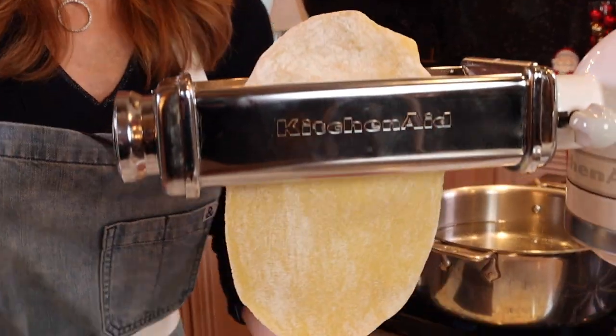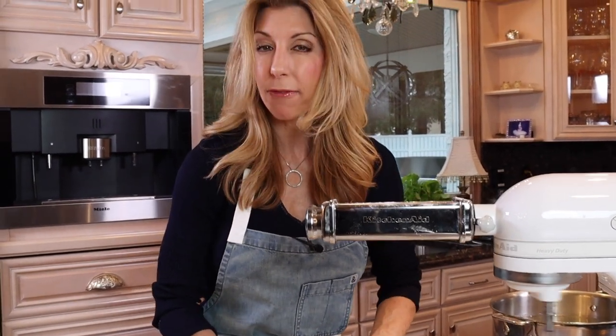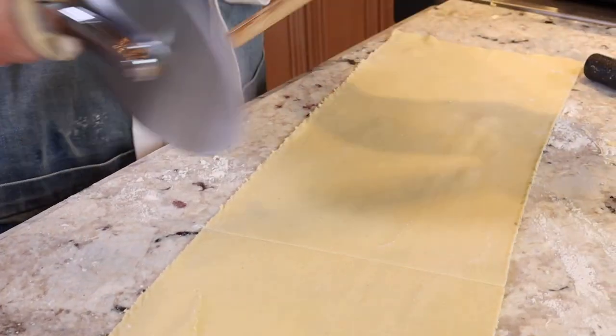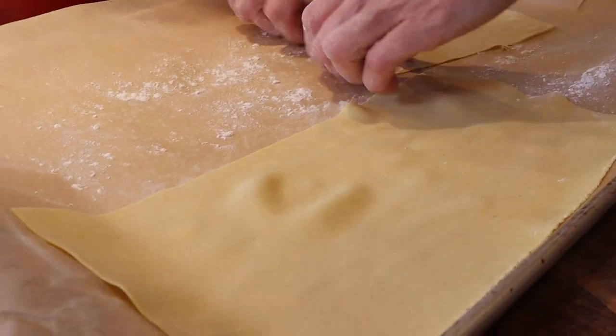Roll it out to about number five or six on the pasta machine. Measure your baking dish — we need 12 inches so the lasagna noodles fit in there perfectly. As you're working, line them on parchment paper and keep them covered.